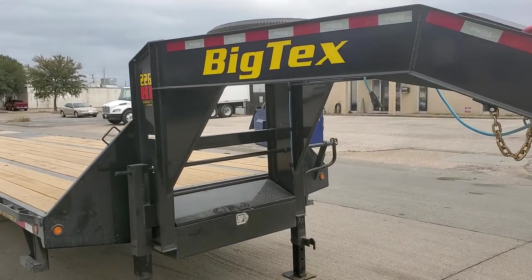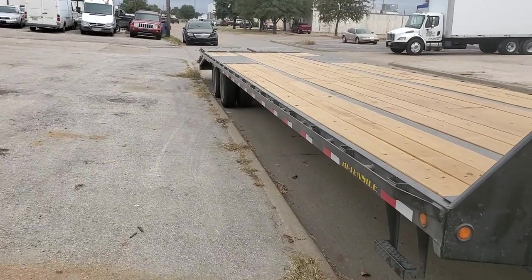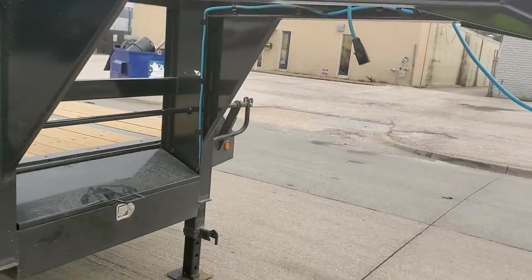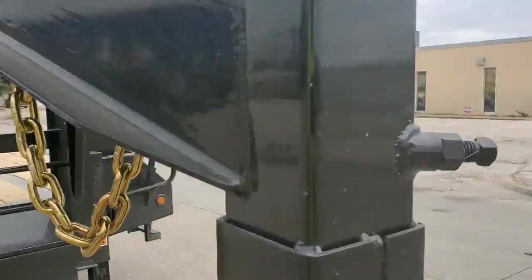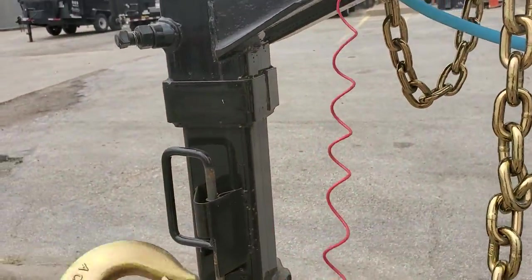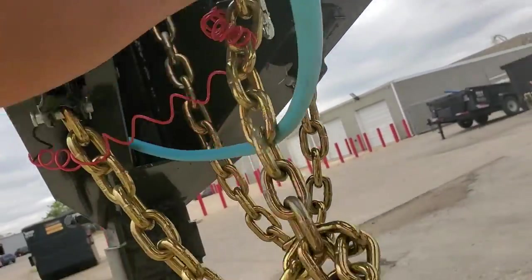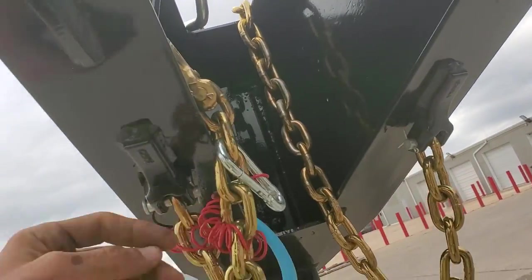Today I'm going to show you how we check in one of our gooseneck flatbed trailers with the tandem dualies — that means there's eight tires in the back. When you take it off the customer's truck you're checking some stuff. These chains on gooseneck trailers don't really rub on the ground so you don't have to check them like the bumper pulls, but the hooks go there.